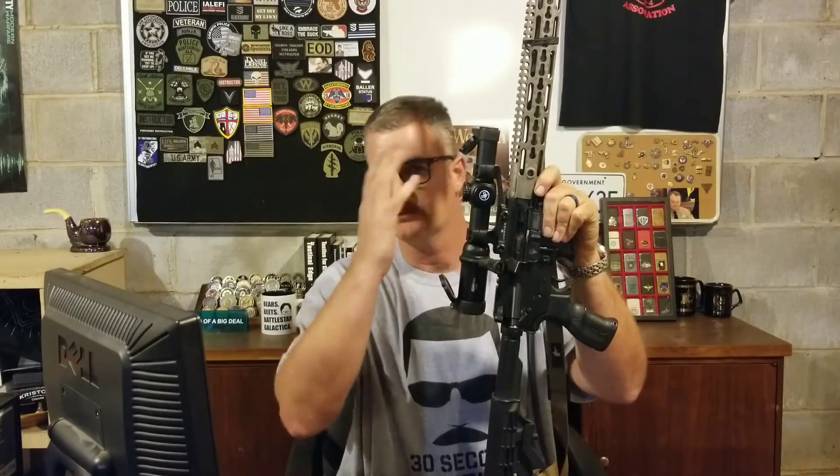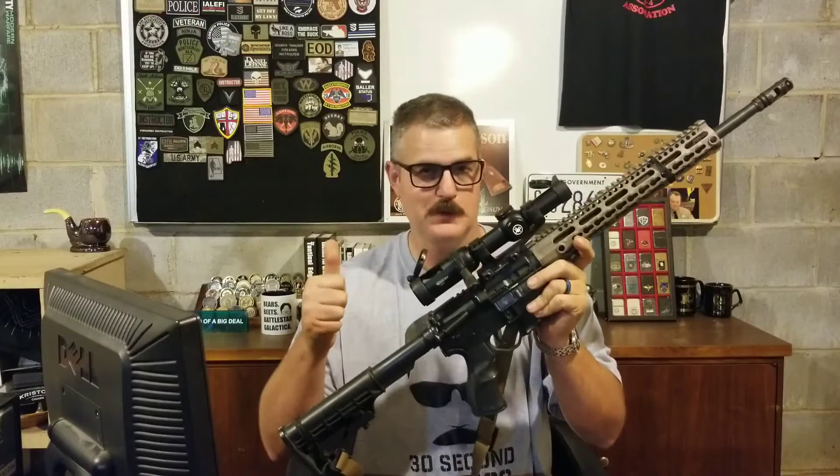I'm Shannon Thrasher and this is 30 Second Tactics. Today we're going to talk about what's called sight offset with your rifle system. The AR is going to be the most common patrol rifle and home defense rifle right now, whether you're running traditional iron sights, flip-up iron sights, backup iron sights, or an optic — whether it's a single-power red dot or something in the middle like this 1x6 Vortex Strike Eagle. Vortex does not sponsor me, but this is an amazing scope at an amazing price.